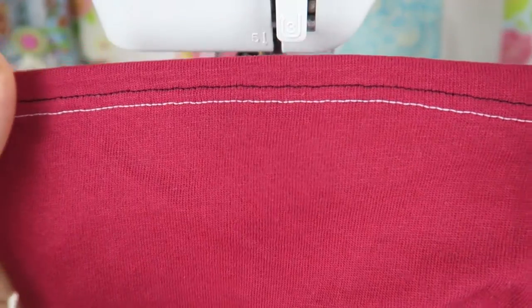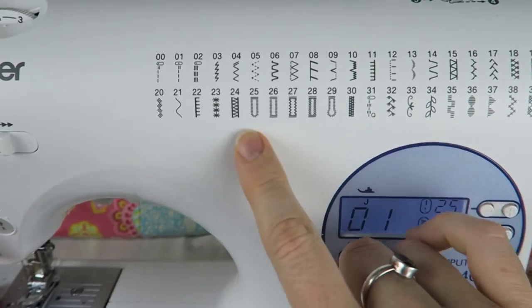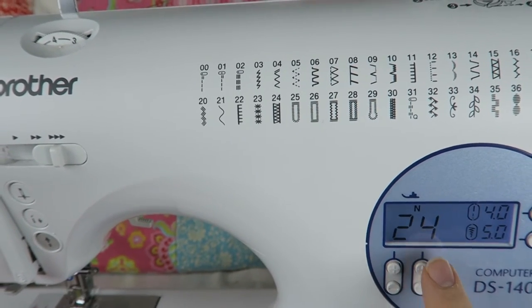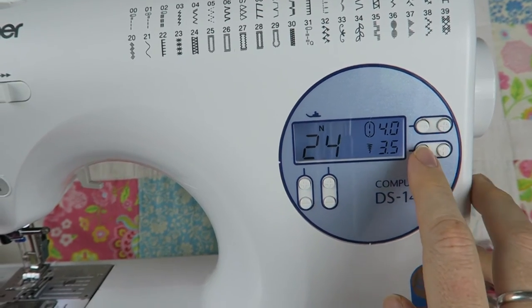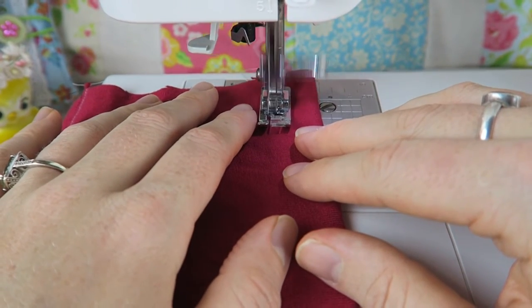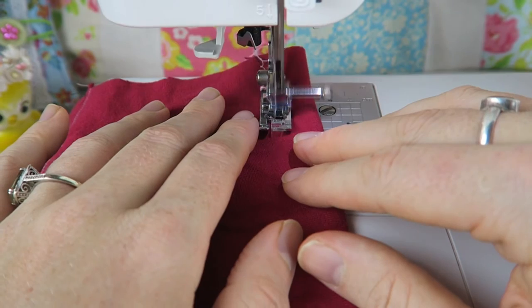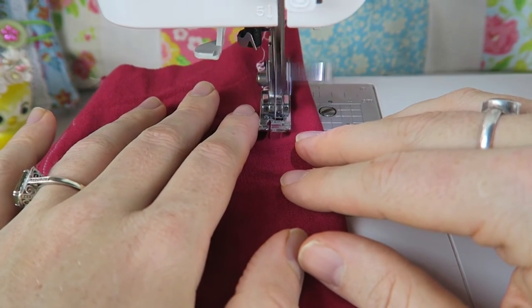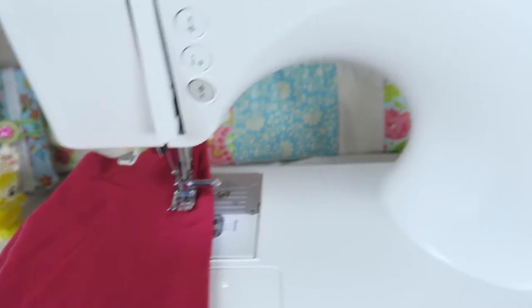There we go — we have the black thread and the white one. On the back it's kind of a zigzag. Now we can also use a decorative stitch — you can sew straight seams or decorative seams. I'm choosing number 24 now, one of the decorative stitches. Look at that — it's sewing a decorative seam with two needles at the same time, so it looks really lovely.